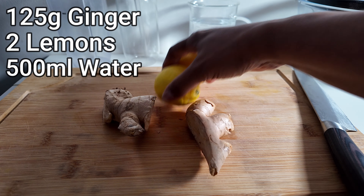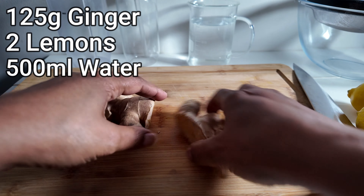What you're going to do first of all is thinly chop the ginger. This has already been washed so now I'm just chopping it — it's just a rough chop. The reason you're chopping it like this is so that you don't give your blender too much work to do. Just slice it roughly like this until it's all done, and make sure you've washed off any dirt that's on it first.